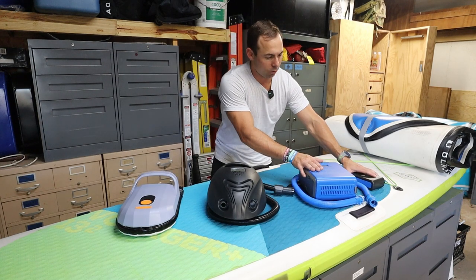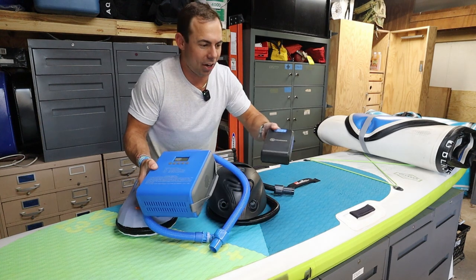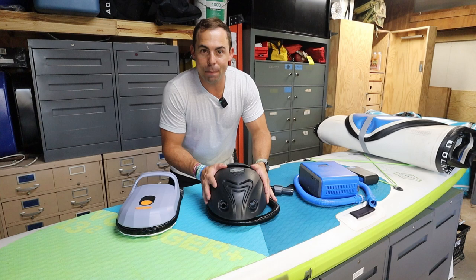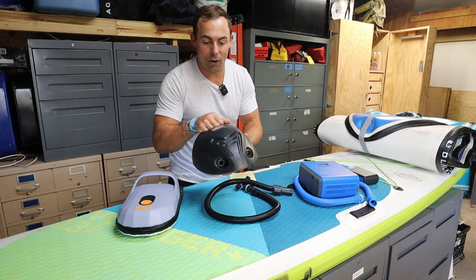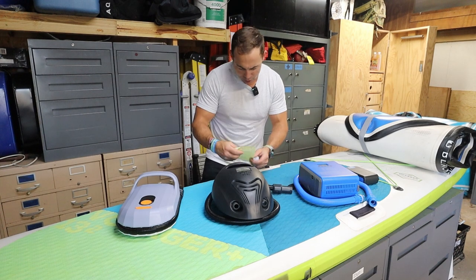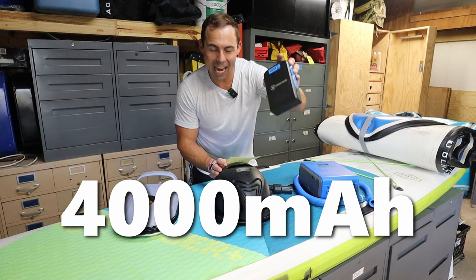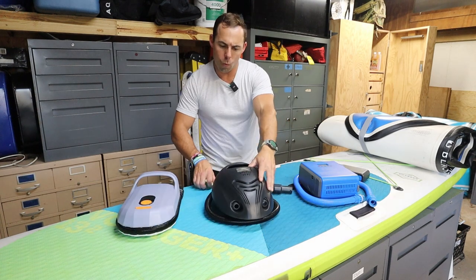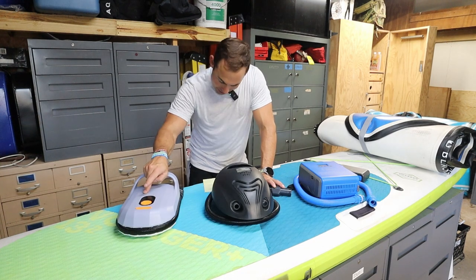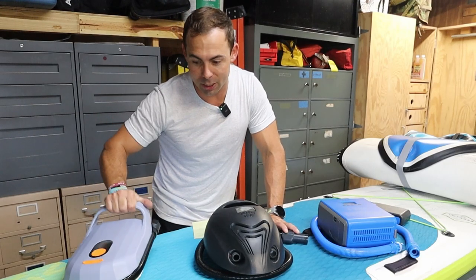This pump I've had the longest — maybe two years or so. When I first got it I was like, oh my gosh, this is great, I finally have a battery and don't have to plug it into the wall. But then I got this one, which has an integrated battery, so all you do is charge it and it will pump up three boards on one charge. The iRocker pump has a 4000 milliamp hour battery, the Whale has a 6000 milliamp hour battery, and the Airbank has a 7500 milliamp hour battery — quite a bit larger capacity.